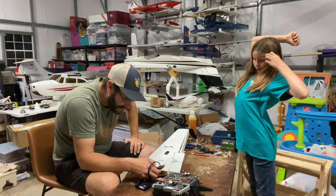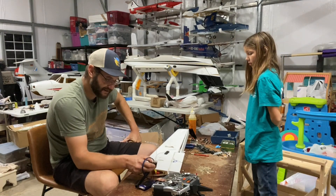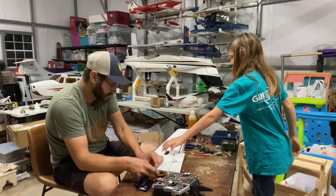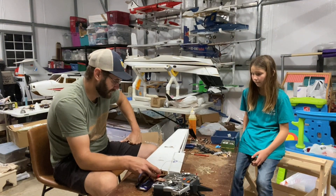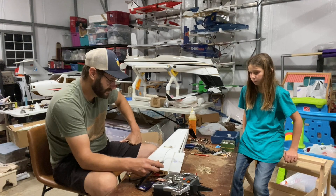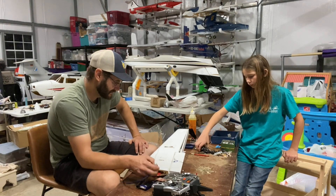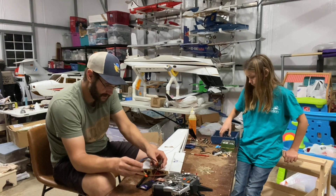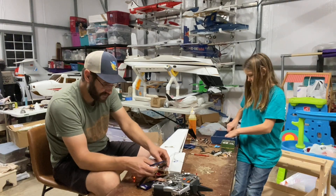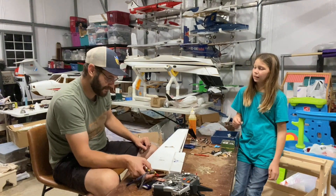I guess this has stabilization out - that's not great, it's not working. You got an accident and - that might just be interference. I don't know about that, we'll have to figure that out later. Let me know what you think - I'm making that aileron servo move whenever I move these around.